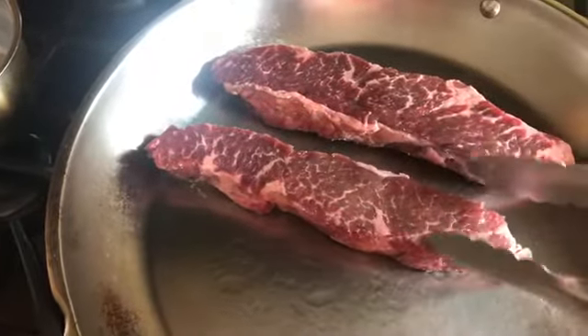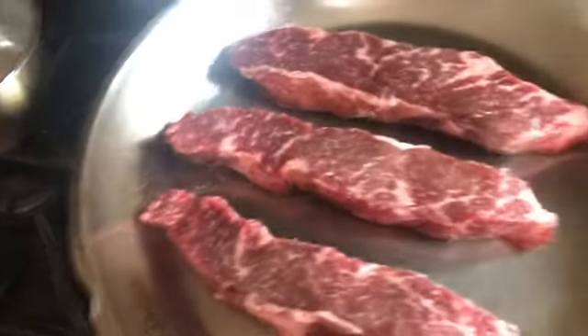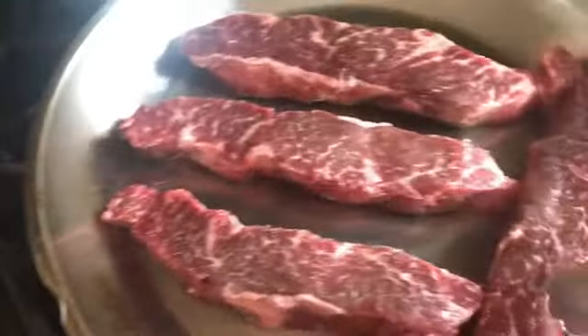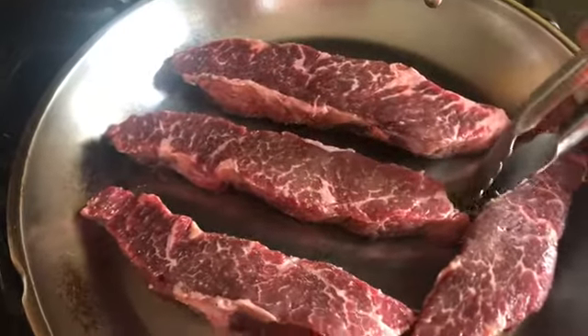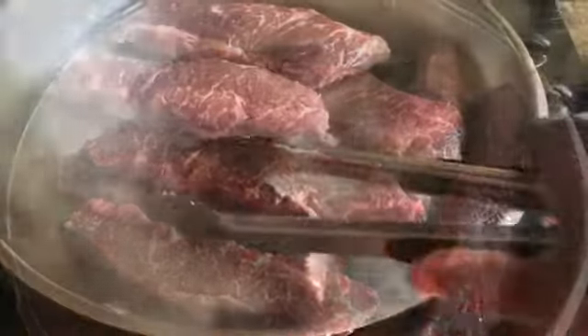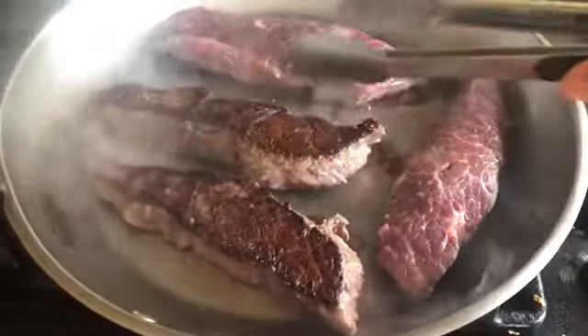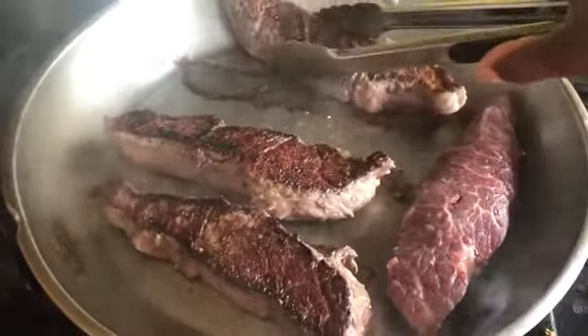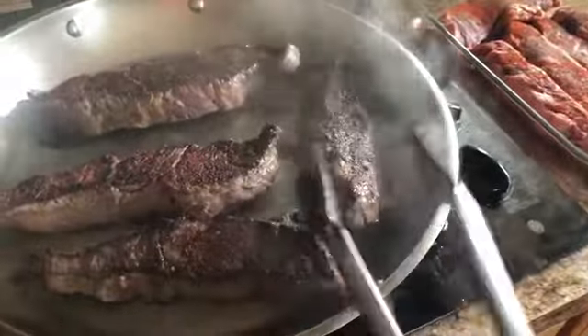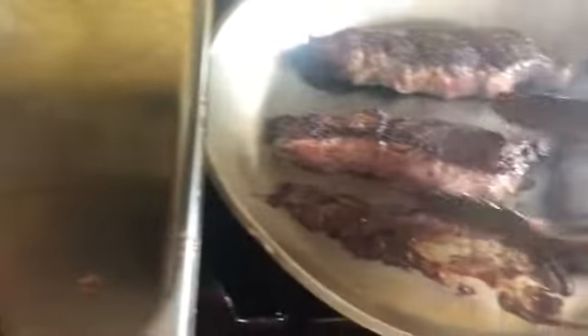I sear it on both sides — I'm a huge fan of searing meat before putting it in the oven because it provides really nice tender and juicy meat in the end. Here I'm putting it in the pan and cooking each side for five minutes. Normally I'd pop this pan directly in the oven, but because I'm doing multiple batches I'm going to transfer everything to a cookie sheet so it can hold it all and I can pop it in the oven at once.